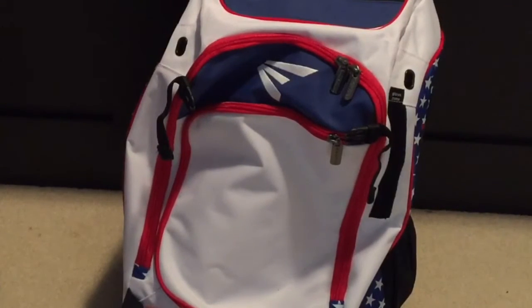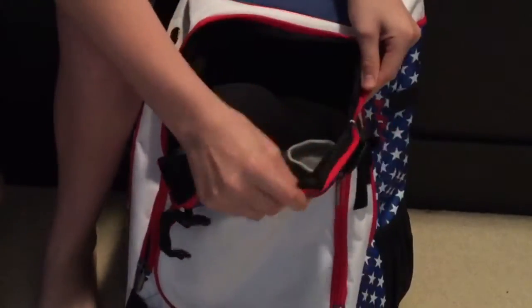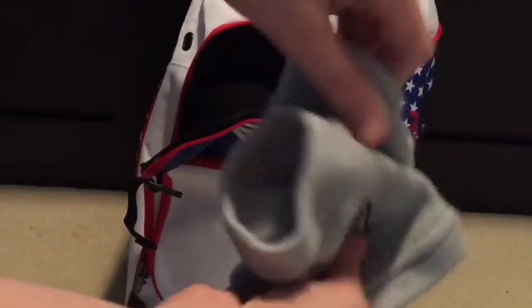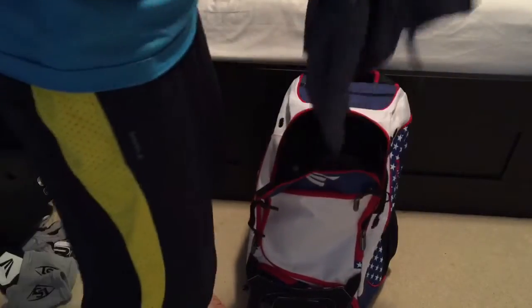Moving on to the interior pouches — the largest pouch here has quite a few things. First off, I have my Louisville Slugger wristbands. I like these wristbands; they're gray, and my favorite color is gray so I have a bunch of gray stuff. I also have a Northern Arizona University sweatshirt — I wear it in the dugout when it's cold, because it gets pretty cold during baseball season where I live. It says NAU for Northern Arizona University.